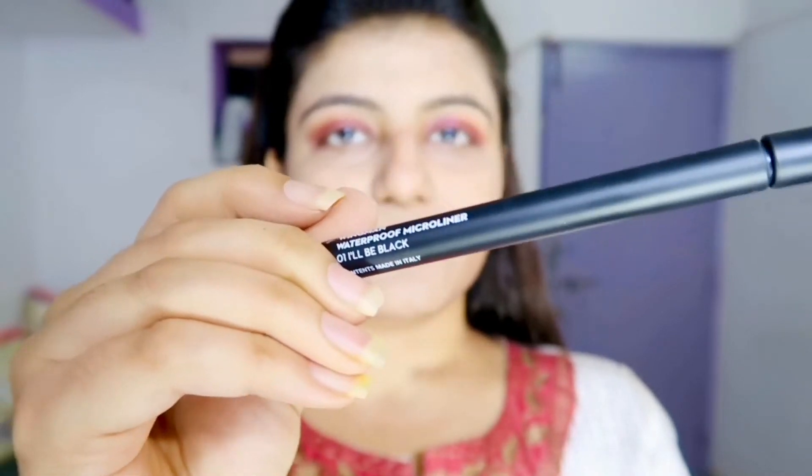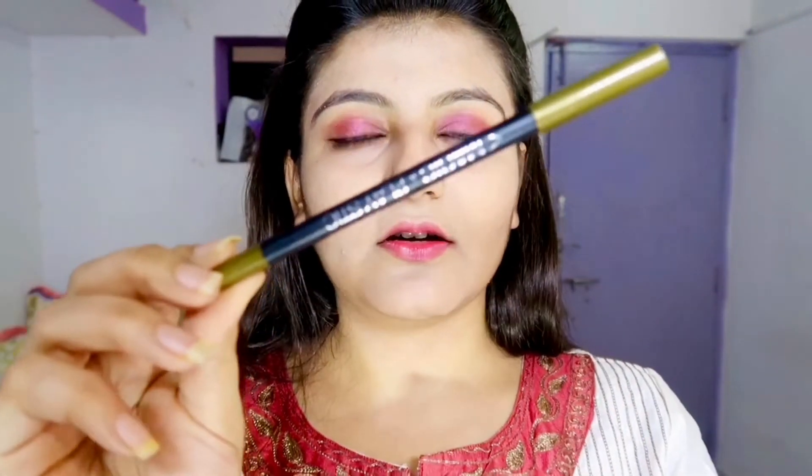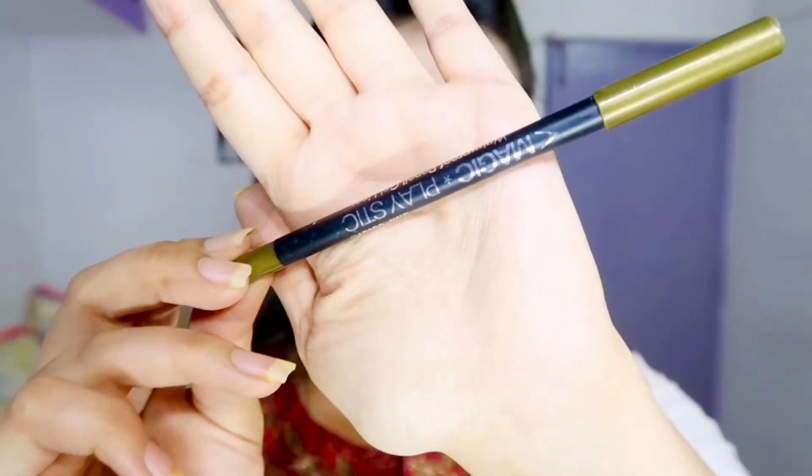Now we're gonna use an eyeliner and create a little bit of faint liner. We are done with the eyeliner. Now we're gonna line the lower lash line with a very light brown shade. I'm gonna use this olive colored kajal pencil from SFR Colors.